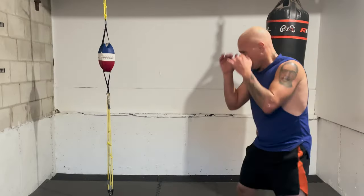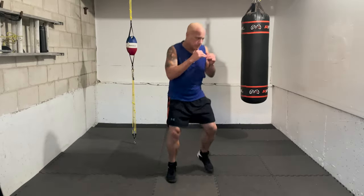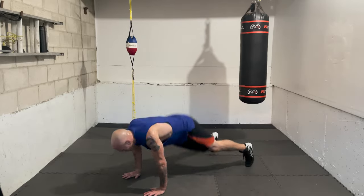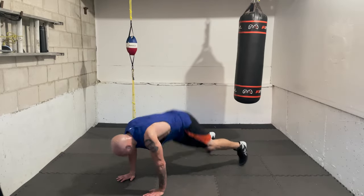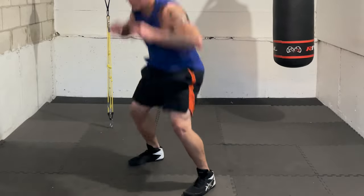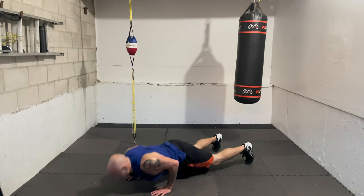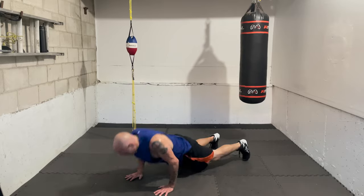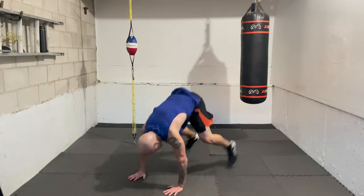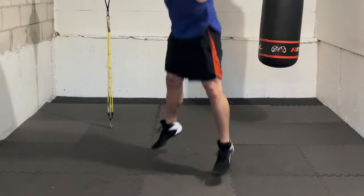One, two, cover, one, two, three — two more. One, two, cover, one, two, three. One more — one, two, cover, one, two, three. Go with your intensity! Ten burpees, challenge yourself — ready, one, two, three, four, five, six, seven, eight, nine, ten.